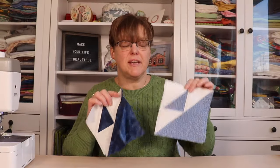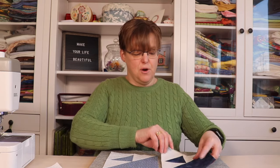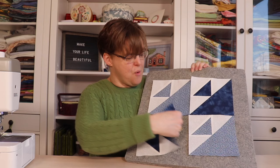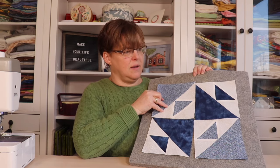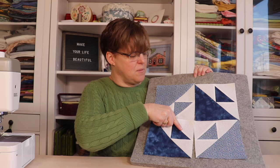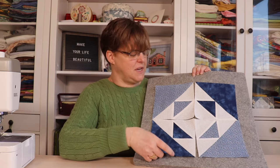Once you have these four Birds in Air pieces, we're going to join them together to make the 12 inch block, and there are a few different layouts that you can do so you can choose the one you like best or just play around with them. You can have all the birds flying in the same direction, or you can move some of them around so that they're going in different directions. This is a really nice layout, or you can have them all pointing out, or you can have them all pointing in.